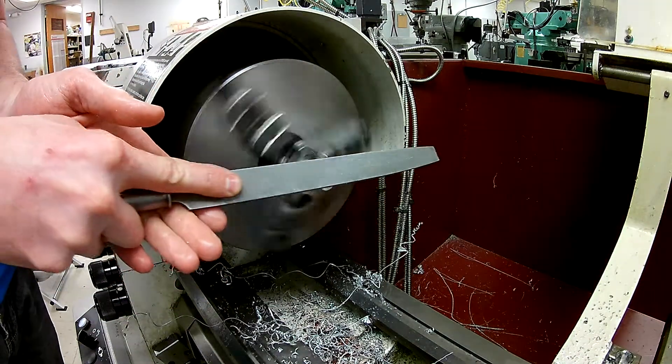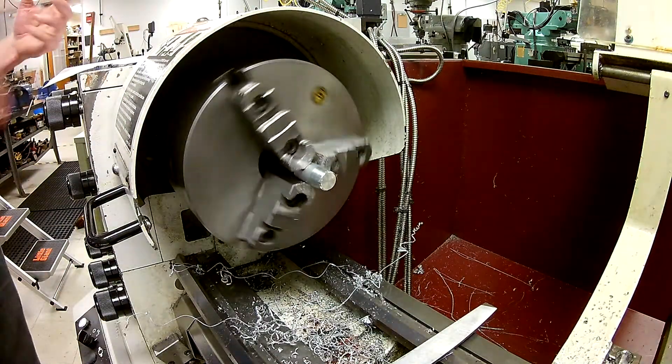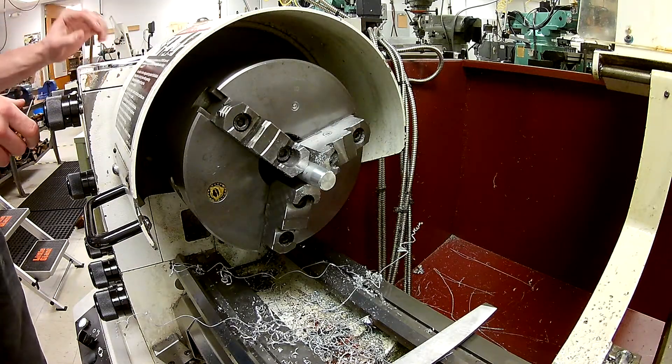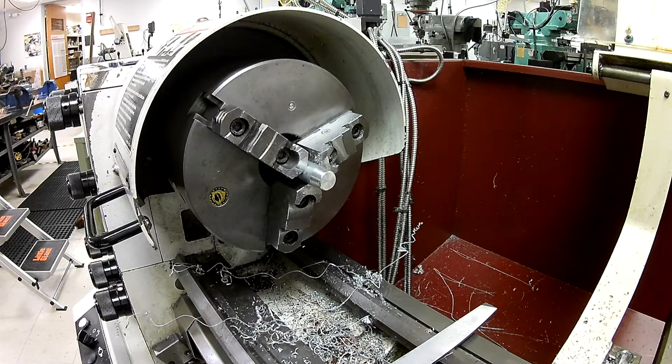At this point I think we might be a little bit slow, so I'm going to go ahead and speed this up. I don't want it so fast that it quickly loads up my file with material, but I don't want it so slow that it takes forever. So we'll jump up to the next speed and see if we have a little more success.